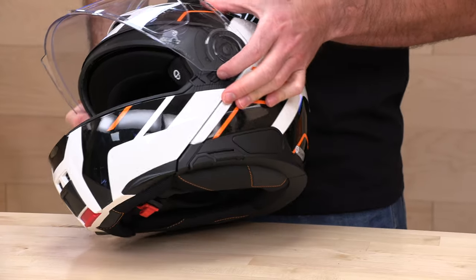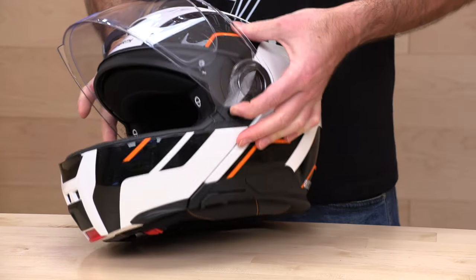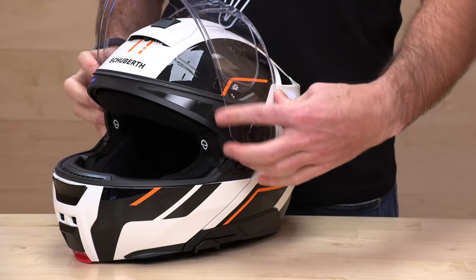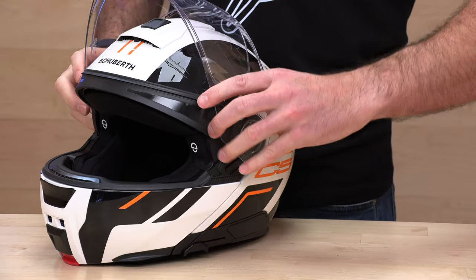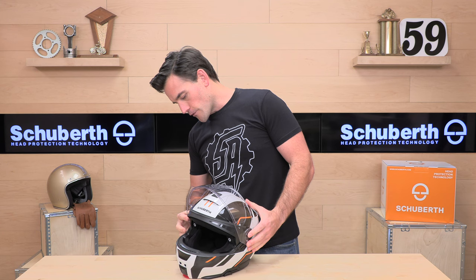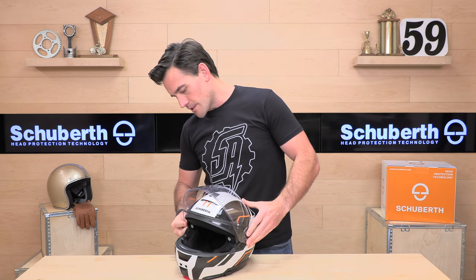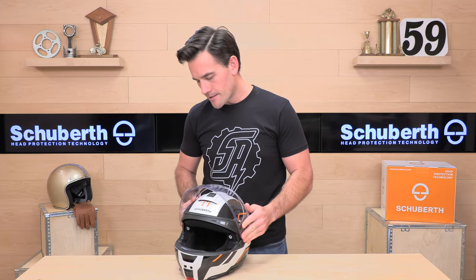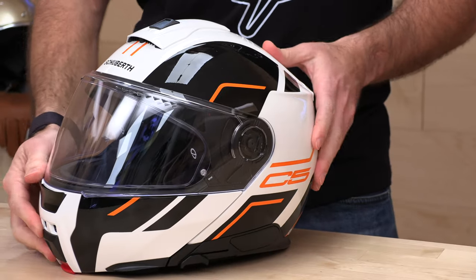You can do quick shield changes with this. You're going to flip this lever up on your primary face shield, roll it back all the way up, and they will come right out. There's no big leverage moves or forcing this thing — their shield release mechanism is pretty smart and easy to do. Pop that back into place, slide it down, and you are ready to rock.